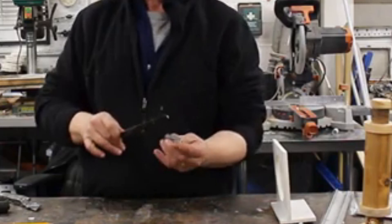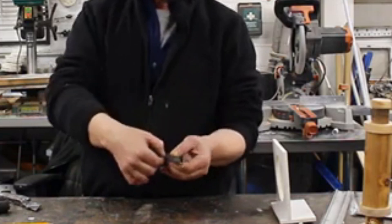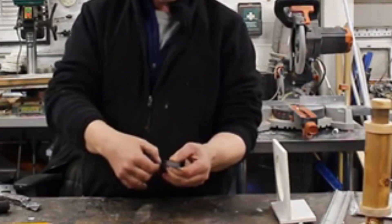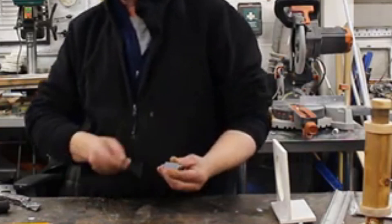With a hacksaw blade, what we need to do is glue that silicon steel lump onto the hacksaw blade, because the hacksaw blade has got a bit of spring. Then we need to thin it out a little bit — split this in half and glue it back on with a bit of super glue.